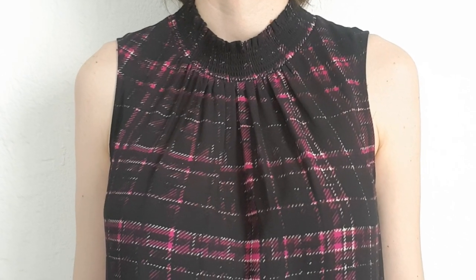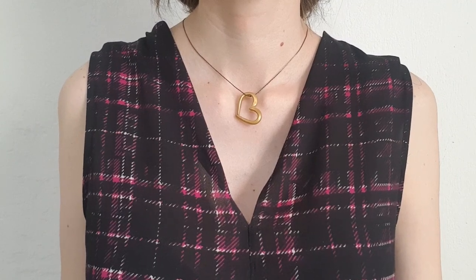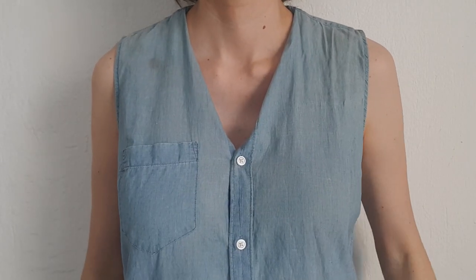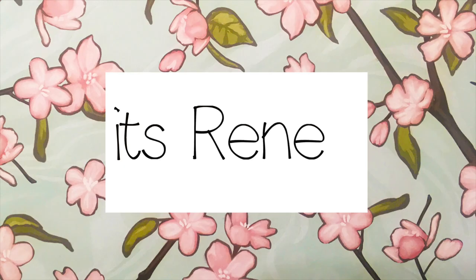Hey guys, it's Bernie. Today I wanted to quickly share with you how to make a UV neck top. Before we start, I wanted to mention that I changed my channel's name — I wanted to try something new with my name on it — but it's going to be the same content, same everything. So back to this easy DIY.